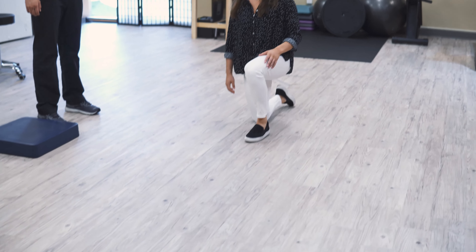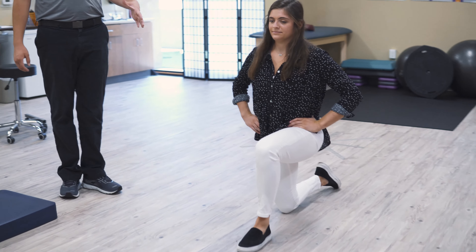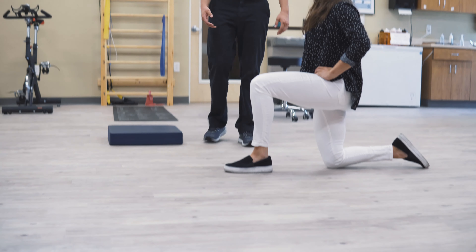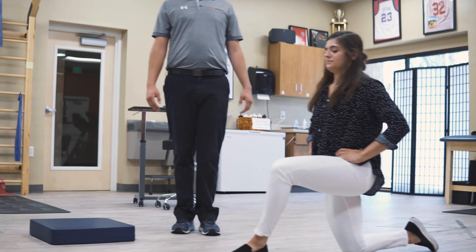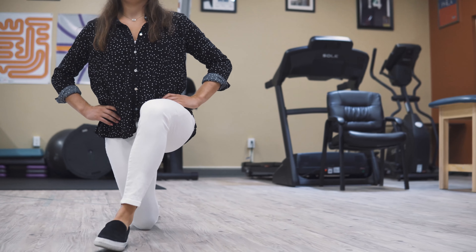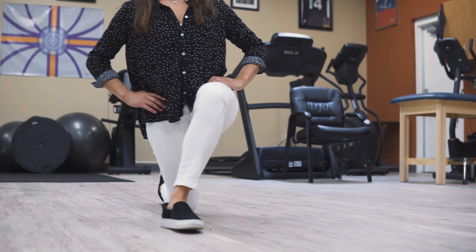One more exercise I want to show is a good challenging exercise: a lunge position balance. Go ahead and go into a lunge position — make sure you're at 90 and 90 degrees, and find a good comfortable position. This one seems pretty easy, and typically it is right off the bat. A good way to make it more challenging is to slide your foot in front of your knee, so you're in a good straight line. That's going to make this balance position a lot more difficult than you would think. Maintain focus across the room, and closing the eyes will make it even more difficult.